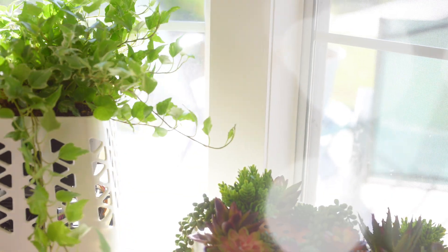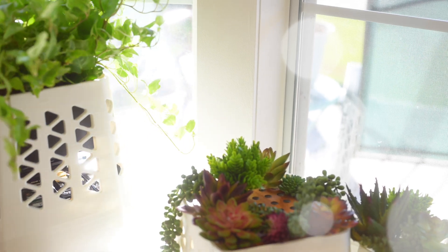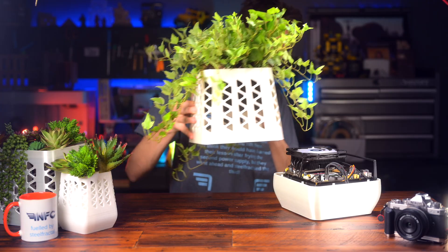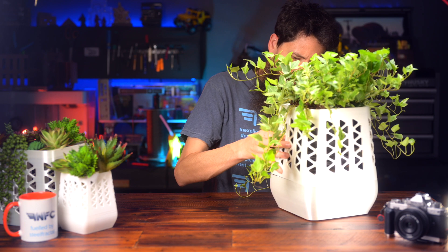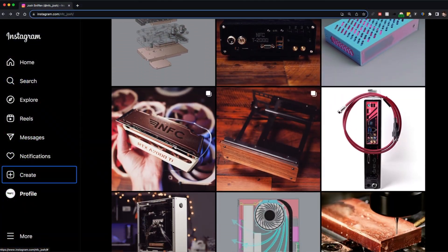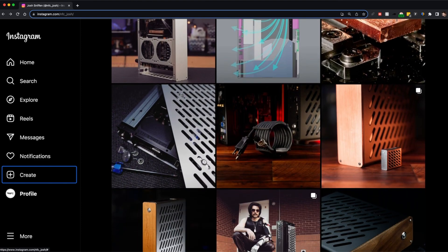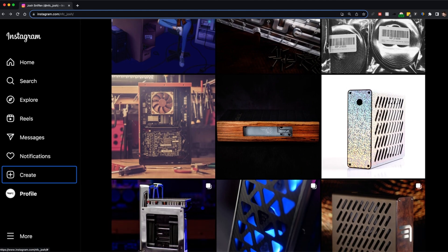If this was something I was going to sell, I would do a lot of testing myself — I'd even hire a lab. It's just a design experiment, and you can experiment with it yourself by downloading the files in the description below. I'm not going to try to convince you that combining plants and small computers is the future of PC modding. I'm not even going to try to convince myself. I just know that if I don't at least try to think outside the box, I'm just going to keep making the same box over and over.